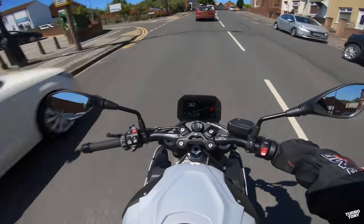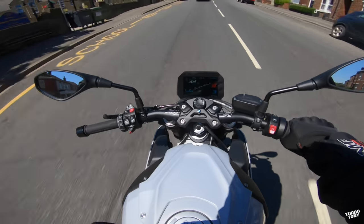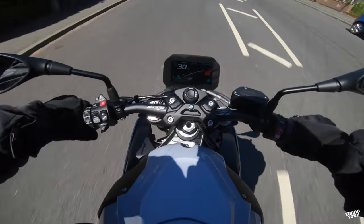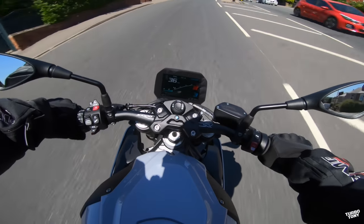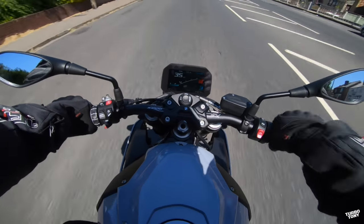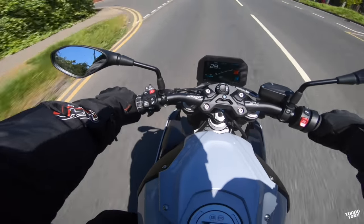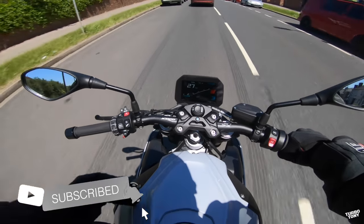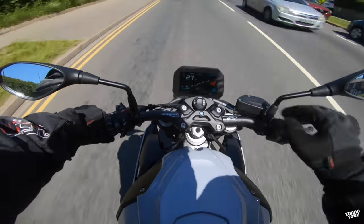Shifting to third on the quick shifter — nice and smooth. Lovely bike to ride. If you take your time to get comfy, pull yourself in, grab hold of that tank with your knees, shove your bum back and get your head down, that sporty naked street feel is really really good. And because it's leaning forward, you'd think there'd be a lot of pressure on your arms and wrists, but I haven't got any pressure at all on my wrists. The pressure is on my bum rather than my wrists.